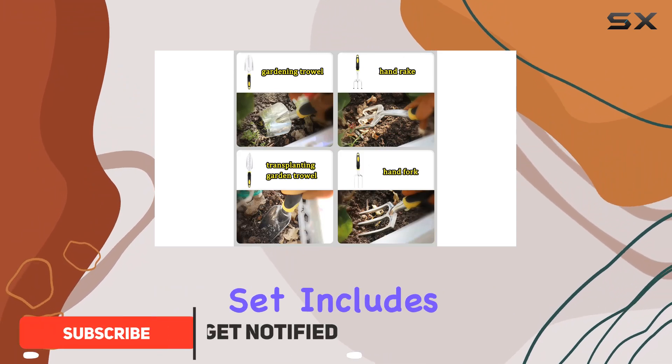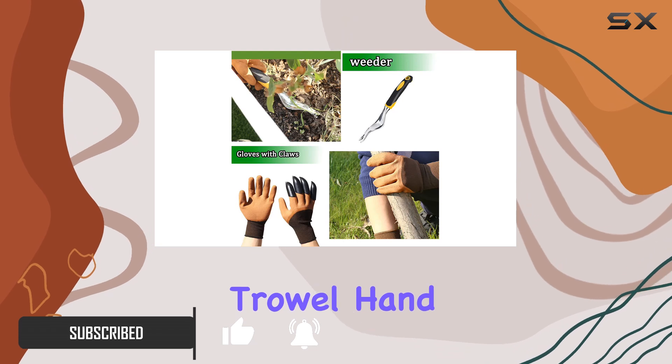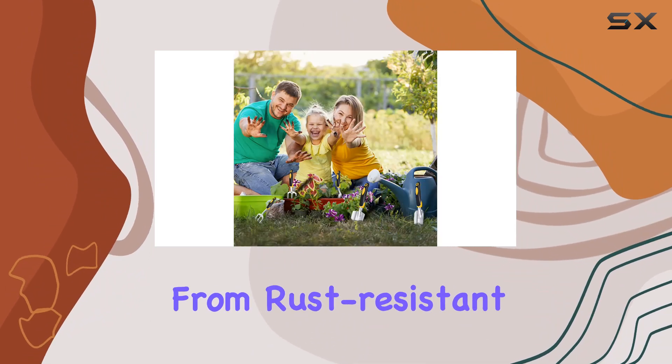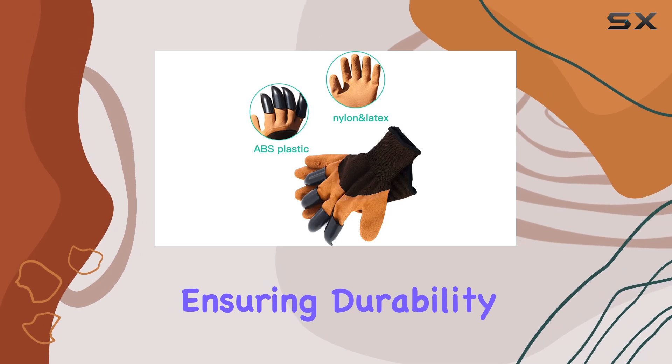This comprehensive set includes everything you need: a trowel, transplanting trowel, hand rake, cultivator, weeder, pruning shears, and a pair of protective gloves. Each tool is crafted from rust-resistant aluminum and stainless steel, ensuring durability and longevity.